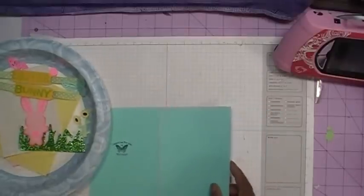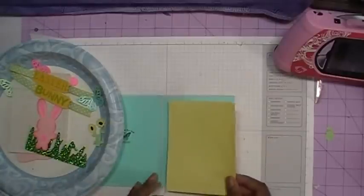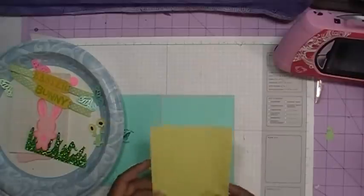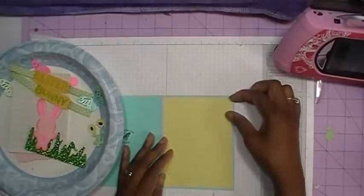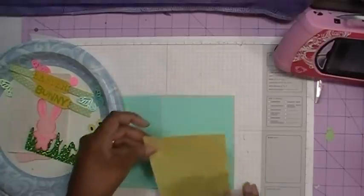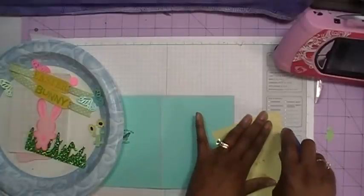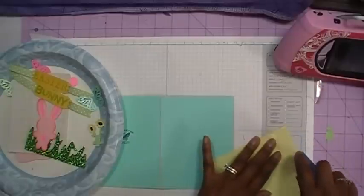We can go ahead and add the first layer. My bottom layer is just some yellow printer paper that I've got an abundance of, and this measures five and an eighth by four. I'm going to lay this down and look to see where I want it. I'm going to use my Tombow adhesive because this paper is really thin and I don't need to use the ATG gun to adhere it down.